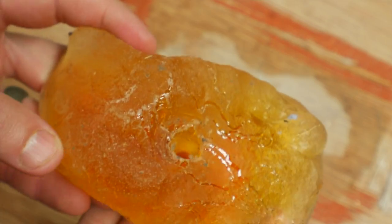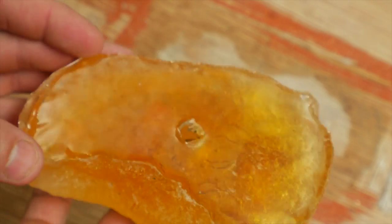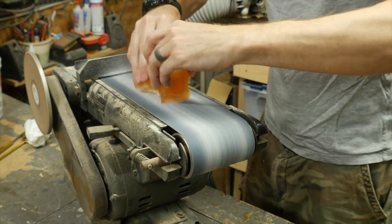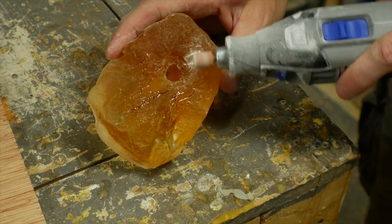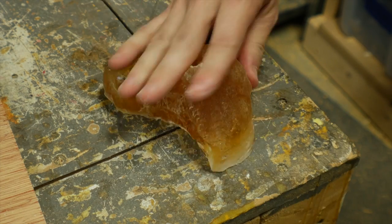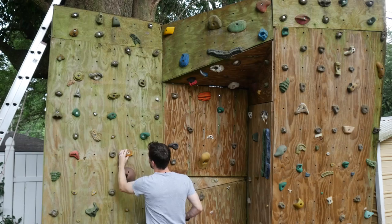It dried to this crazy amber color. You could dye it if you wanted to when you mixed it up, but I like this color. I used a belt sander to flatten out the bottom, and then used a die grinder to clean off any sharp edges. This was just a matter of feeling around on the hold to find anything sharp that poked you in your hand, and then smooth it out.